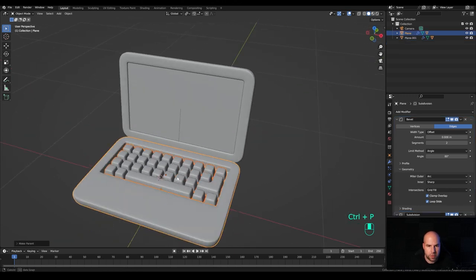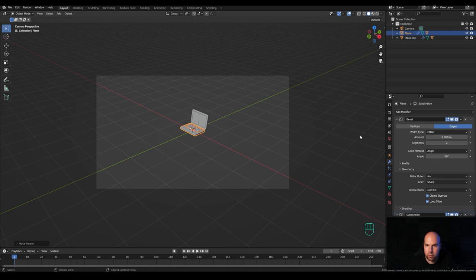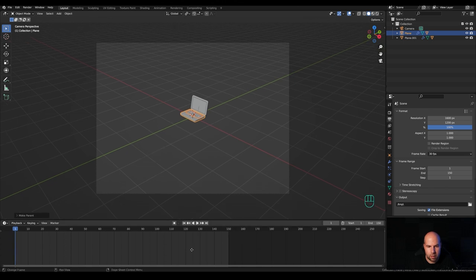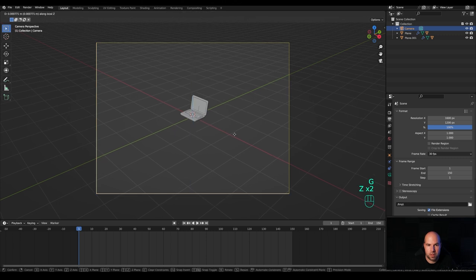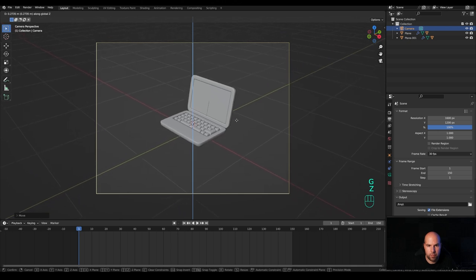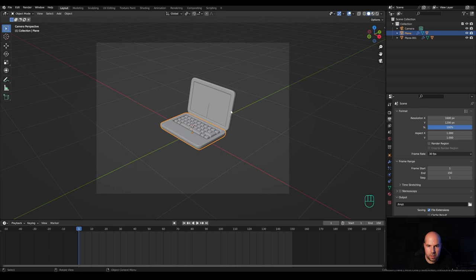Select the keyboard, hold Shift, select the bottom part, press Ctrl+P and parent to object — now we have a laptop. Let's make an animation. Press 0 on numpad and modify the resolution in output settings to 1600 by 1200, 30 fps, and about 150 frames. Expand the timeline, select the camera, press G then Z twice to move it closer, then G then Z to move up. The animation starts with the laptop closed, opens so we see the screen, rotates around, closes, and loops.